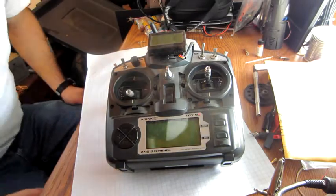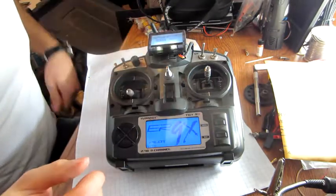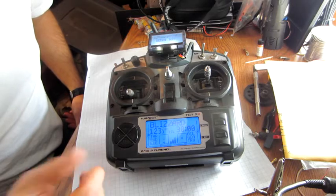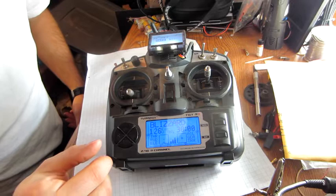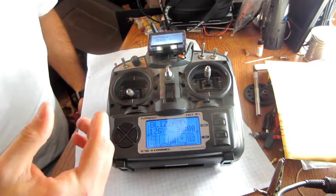Hey, this is a how-to video on how to fix a bad pot in an Turnigy 9X transmitter. This works for the FrSky transmitters or a few other types, but they're all on the 9X version.